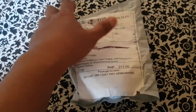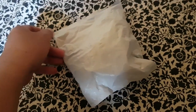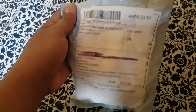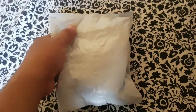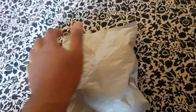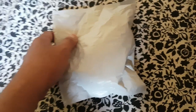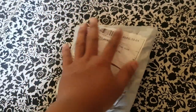Ang presyo nga pala niya ay 211.11, okay naman, sana okay yung laman. Ito nga pala ay nabili ko sa Lazada. Medyo matagal bago dumating, mga one week ang inintay ko. Nung December ko pa siya in-order, syempre maraming holiday ng December, tapos nagkasabay-sabay ang mga bagyo. Kaya hindi siya nadalagad sa akin agad.